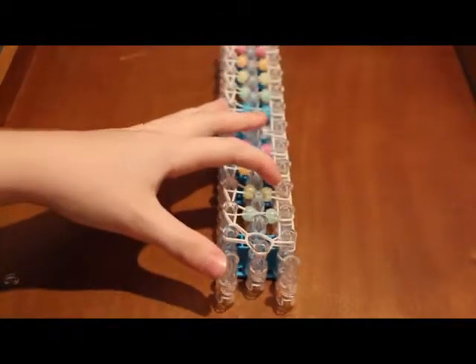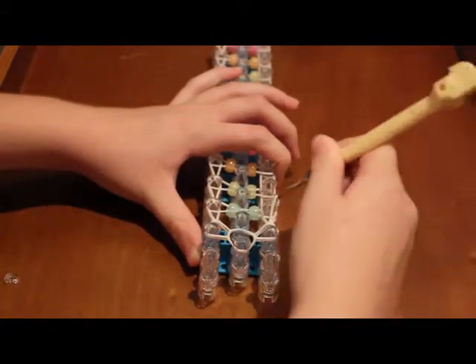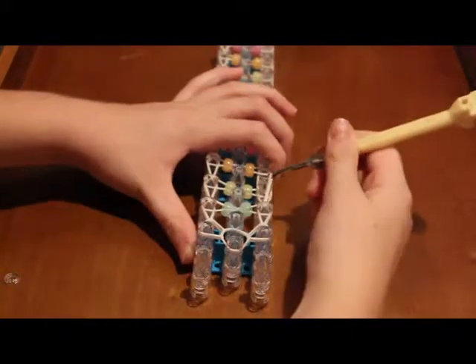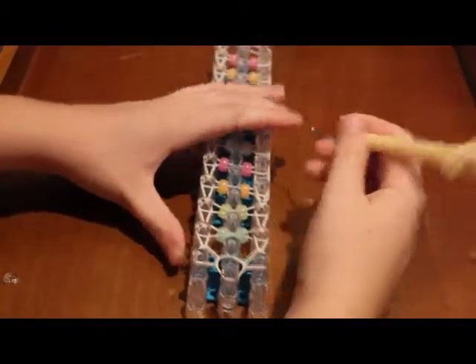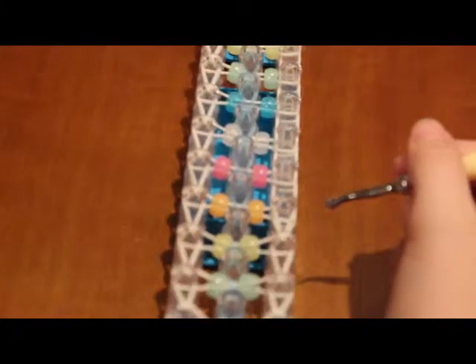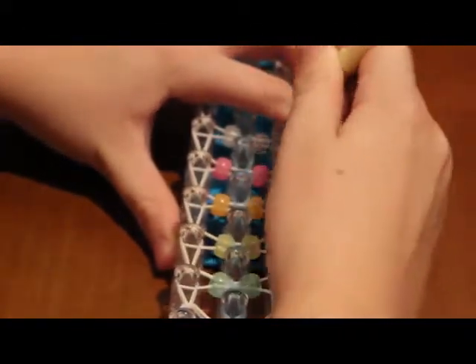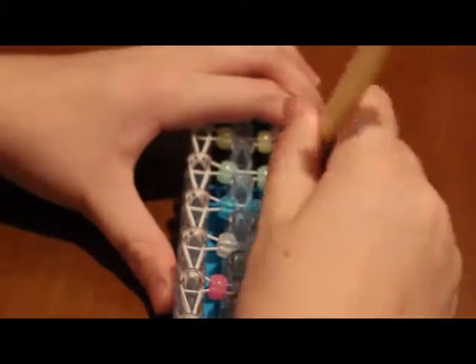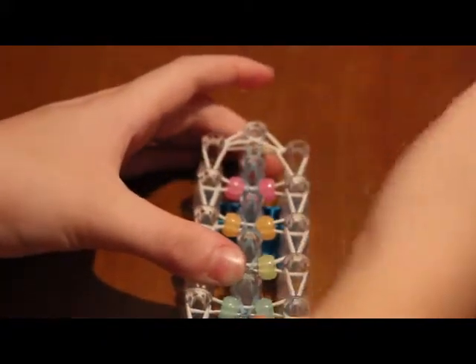Now go back to the beginning and do the same thing to the other side. Push back these bands. At the beginning you have two bands, so you're going to grab this band and loop it forward. From here on out you have that one band — just push it back and loop it forward all the way up. At the end, just grab the band and hook it into the center. That's basically how you do everything, and now everything should be locked in place.